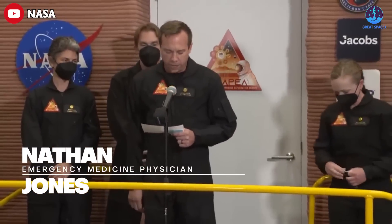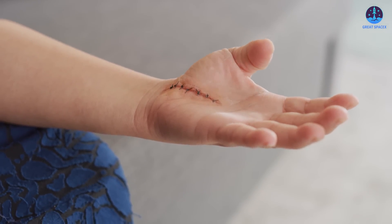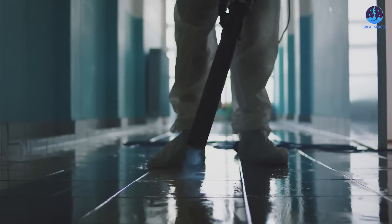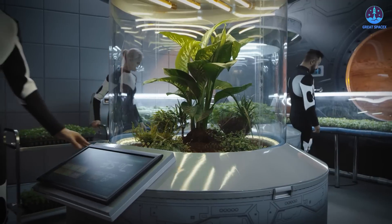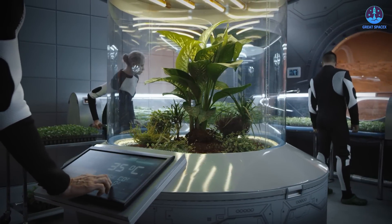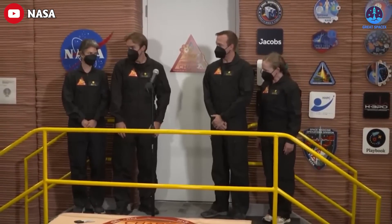Next is emergency medicine physician Nathan Jones, the crew's doctor, who also helped stitch up a crewmate's cut after a clumsy accident. And finally, U.S. Navy microbiologist Anka Salariu, studying how to grow food in Martian soil, who also used her microbiology skills to help break down the crew's waste into fertilizer for the potato crop. The crew will face all sorts of challenges during this year-long mission, including limited resources, equipment failure, communication delays, and environmental stressors.